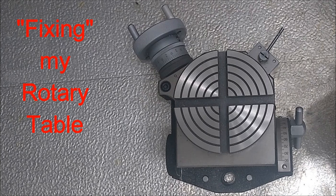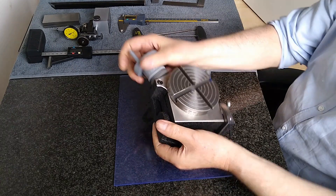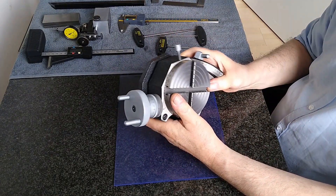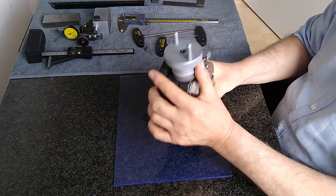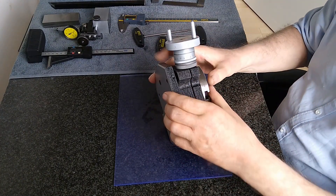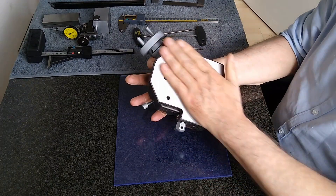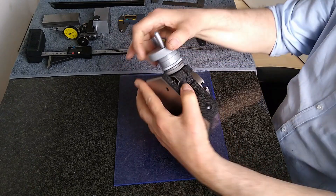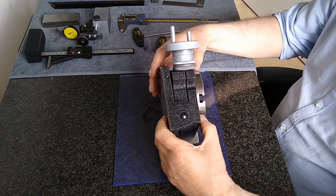A year ago, I reviewed a 4-inch rotary table from VEVA. Since then, I have used the tool several times with pleasure. But last week, disaster struck. The rotary table fell off a table and hit the floor with a dull thud — completely my own fault. Closer inspection revealed that the gear was cracked, making the table unusable.